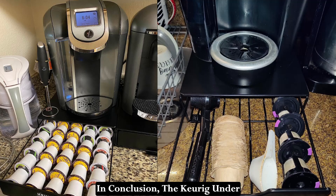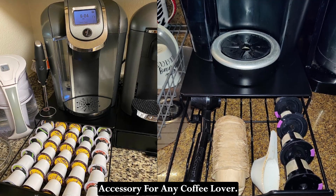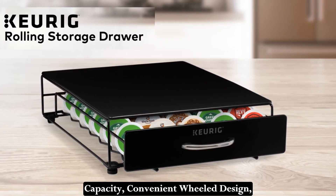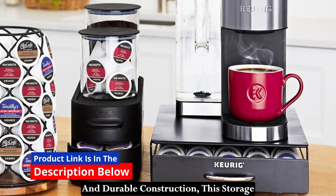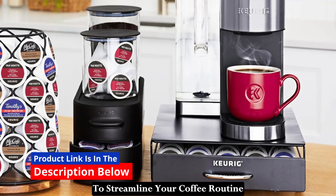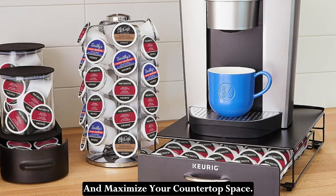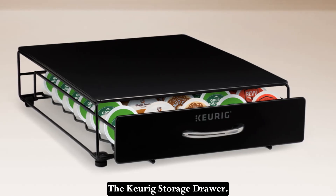In conclusion, the Keurig Underbrewer Storage Drawer is a must-have accessory for any coffee lover. With its space-saving design, large capacity, convenient wheel design, and durable construction, this storage drawer offers everything you need to streamline your coffee routine and maximize your countertop space. Say goodbye to clutter and hello to convenience with the Keurig Storage Drawer.